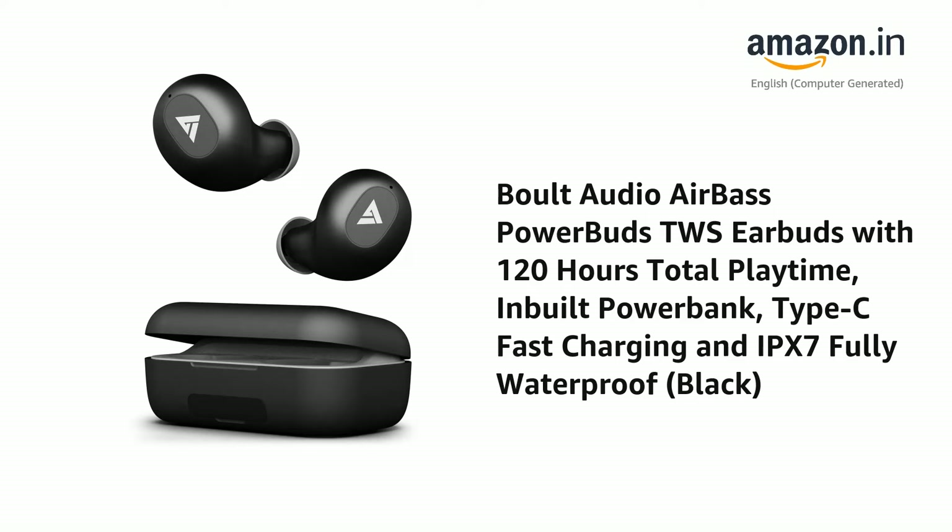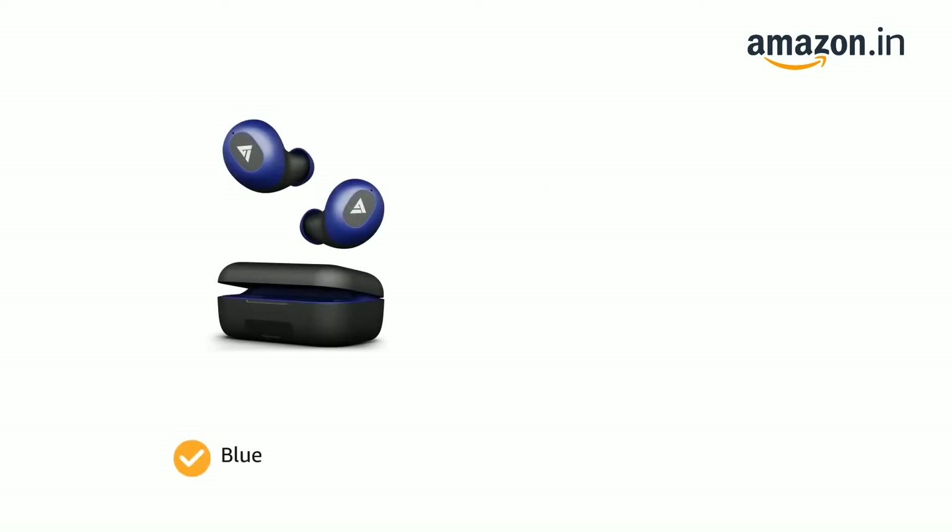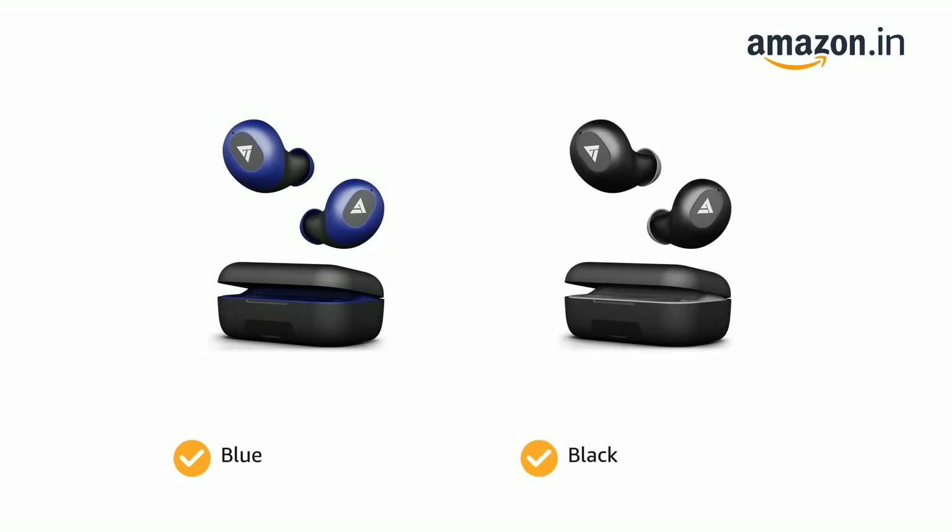Presenting the Bolt Audio AirBase PowerBuds TWS Earbuds with 120 hours total playtime, inbuilt powerbank, Type-C fast charging and IPX7 fully waterproof. The headphones come in color options of blue and black.